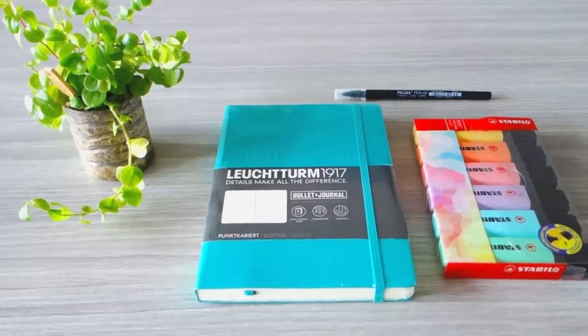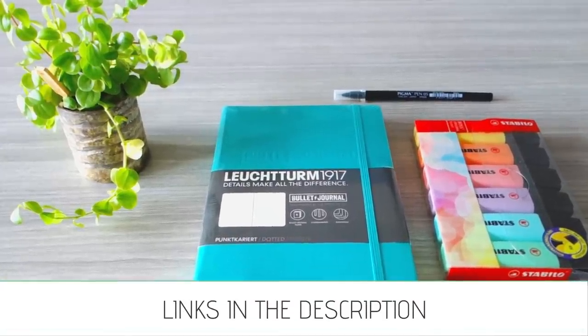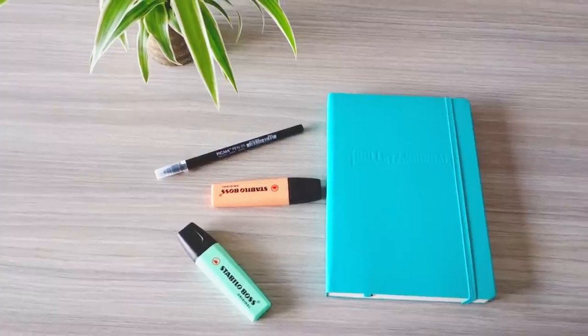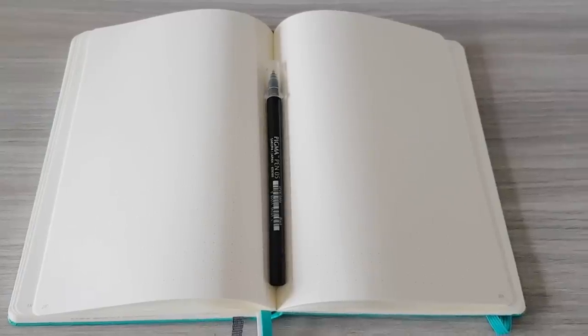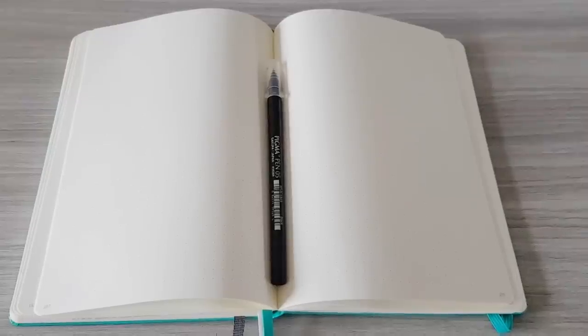I keep my supplies very minimal, but I'm going to link everything that I use in the description box down below. You can use any journal that you like. My recommendation would be to get one where the pages are dotted instead of lined, and preferably also one where the pages are already numbered, so you don't have to do that yourself.